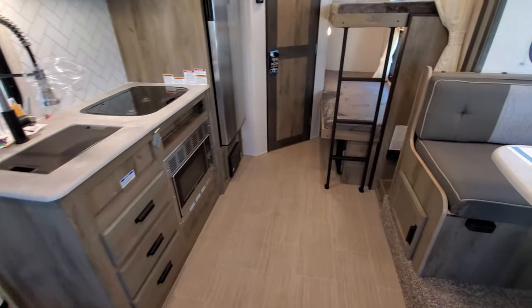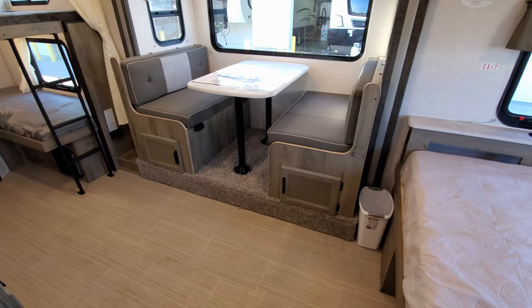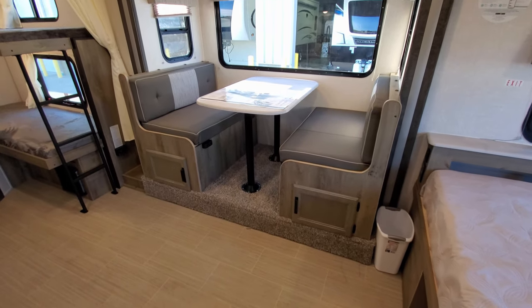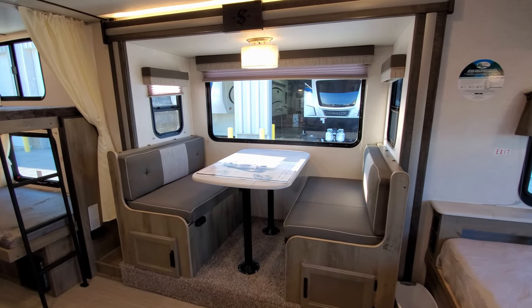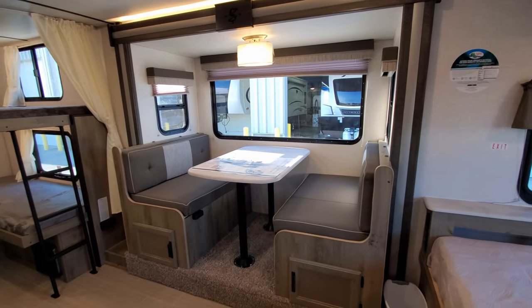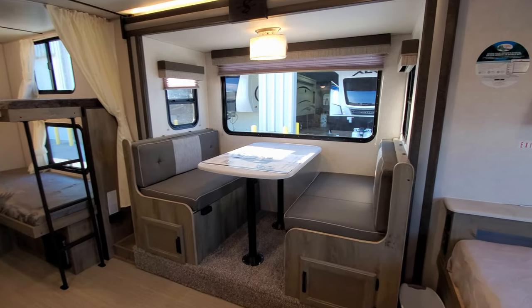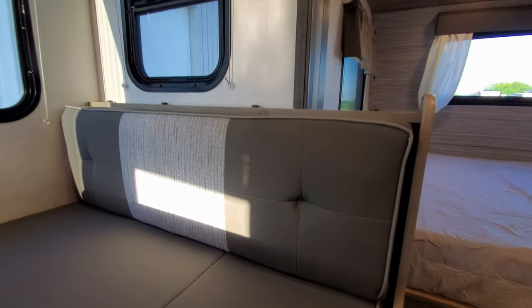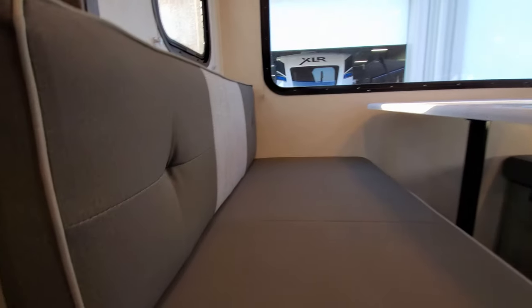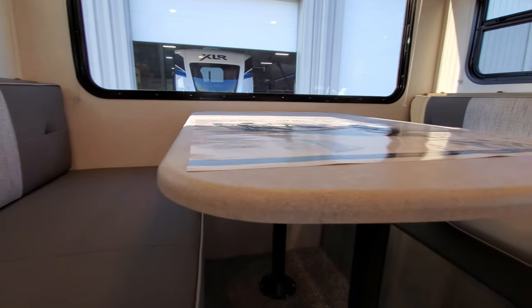You also have the high-rise spring faucet with a sprayer built in and a small undermount sink. There are little pet-friendly bowls on the side of the cabinet, along with your fire extinguisher. On this side is the dinette area, which is the slide-out, with nice big windows. The two windows on the sides of the slide do actually open for airflow. The dinette will fold down and make into a bed.